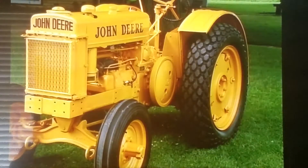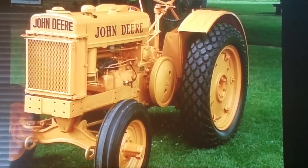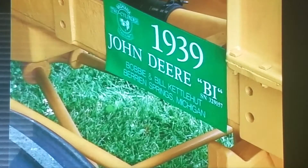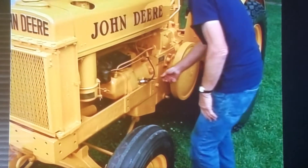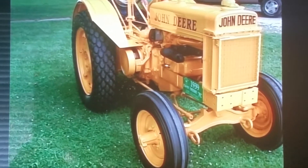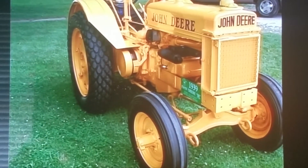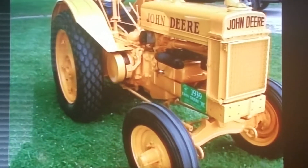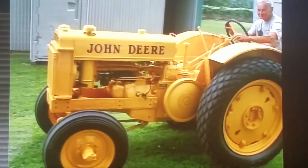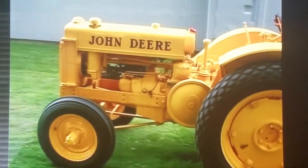This model BI — the I stands for industrial — was introduced in 1935. It was John Deere's first machine aimed at the construction market. The BI was just a beefed-up B with a heavier frame and bigger brakes. It was made heavier so it could stand up to the rigors of industrial work, which is harder on a tractor than farm work.